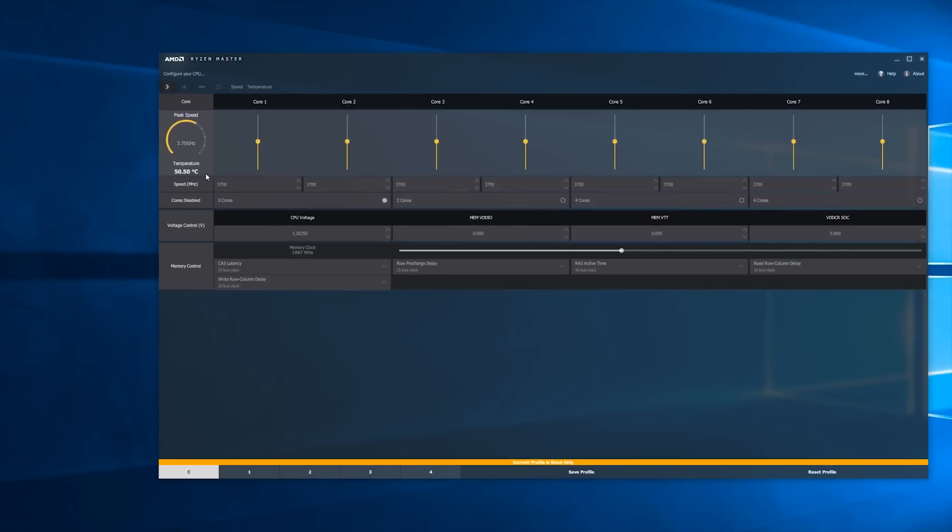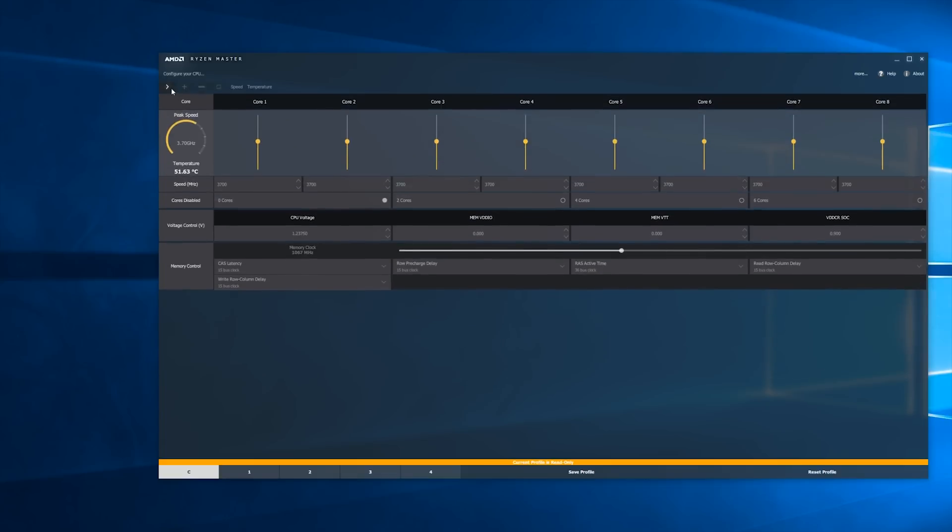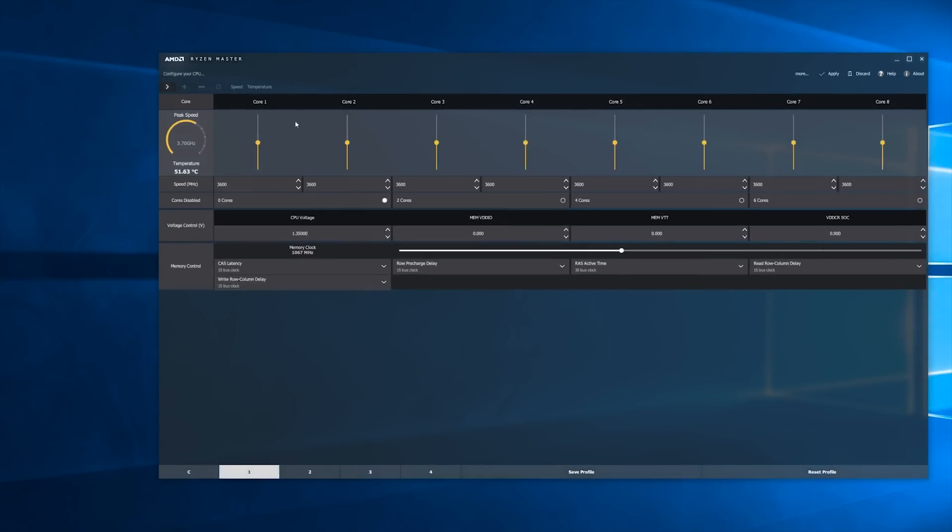Starting off with the Ryzen Master utility, it's a fairly simple tool to use. I do want to make clear that the first profile is actually read-only, so you'll need to switch to profile one, two, three, or four before you actually overclock. You also have some graphs at the top that I recommend keeping open to monitor temperature and clock speed.